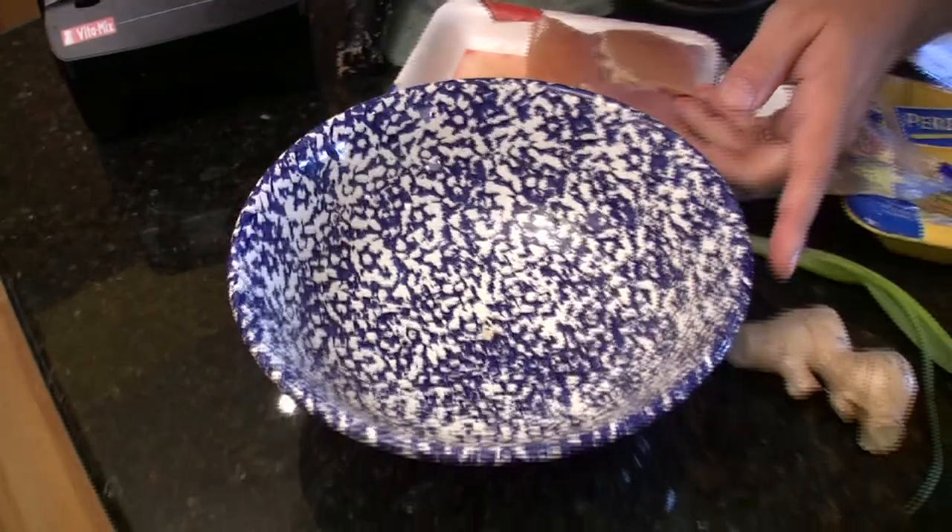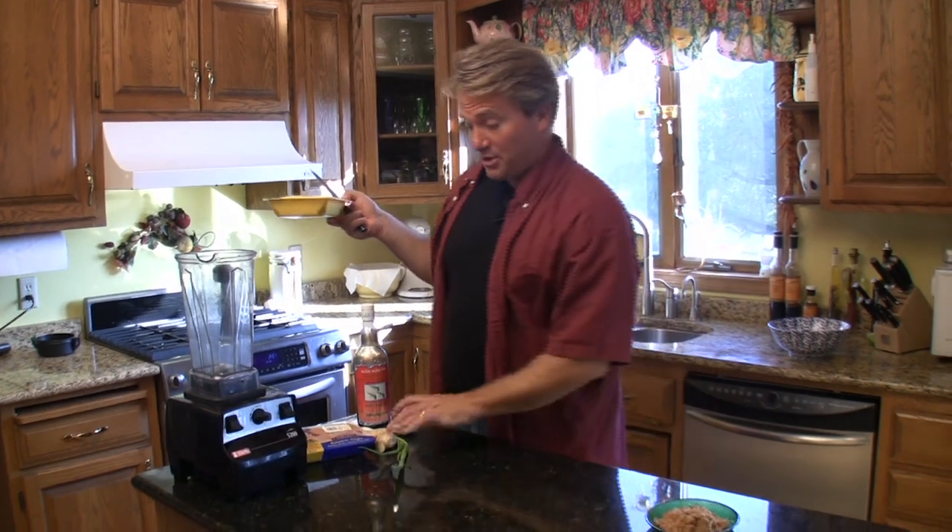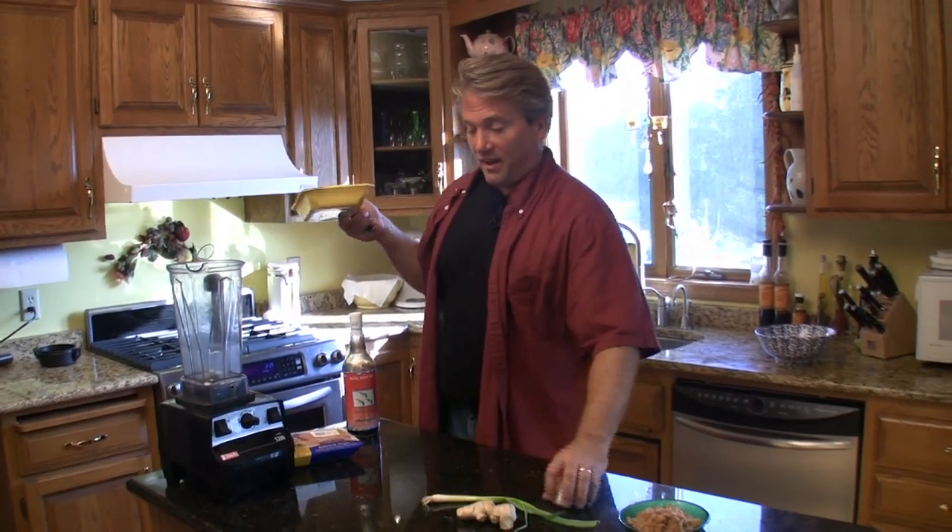Hi, my name is Rob Barrett and you're watching Cooking for Dads. Today I'm going to show you how to make this great Asian chicken burger and also how to grind your own chicken meat so you don't get any mystery meat. It's really good. Here's how you do it. These are really good burgers and you're going to like them — they have a lot of flavor.